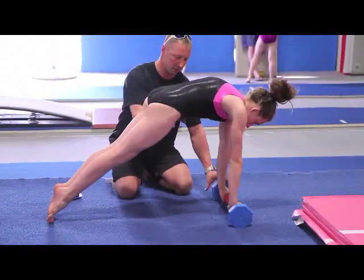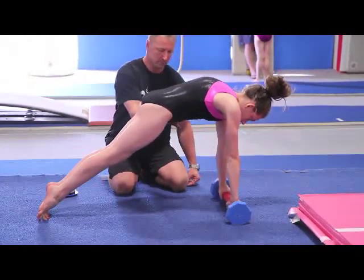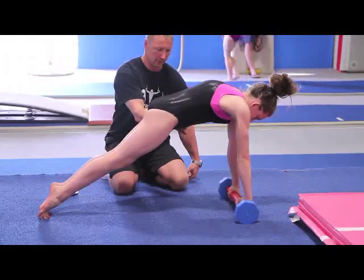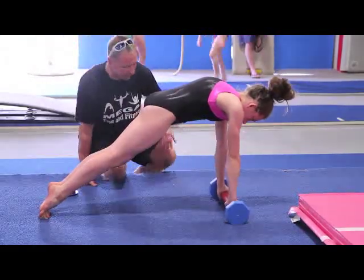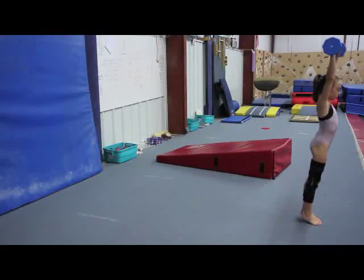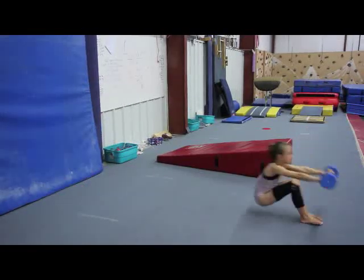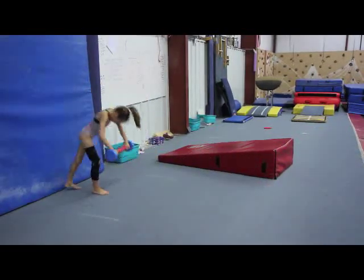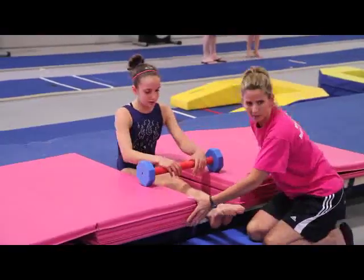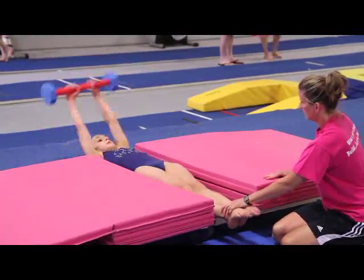If you have found a floor bar useful to get kids to practice bar skills on the floor before putting them on uneven bars, you'll find the Forster Bar an efficient way to work the wrist shifting needed for skills such as giants and clear hips.